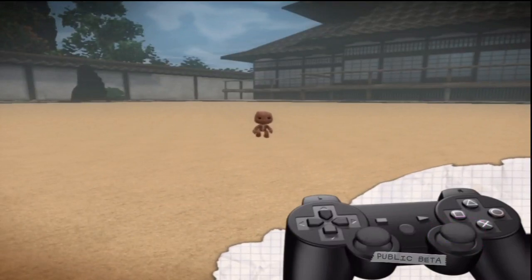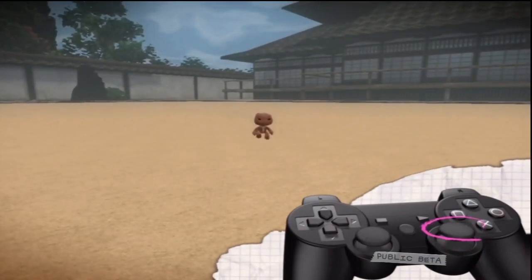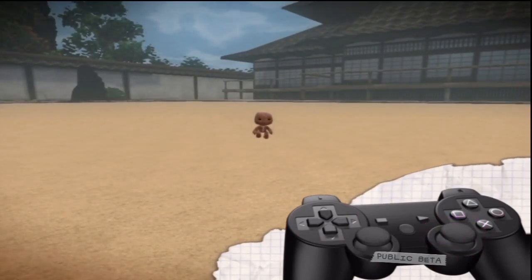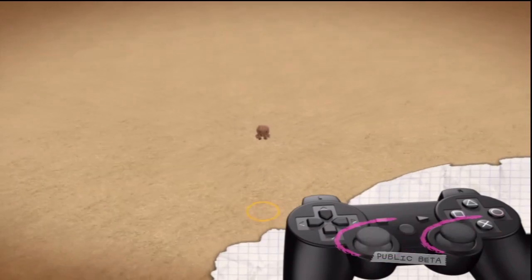Zooming in and out is done with the right stick. Zoom in with up, zoom out with down. If you want to tilt the camera to change its angle, hold the L3 button and then move the camera around with the right stick. Cool, isn't it?